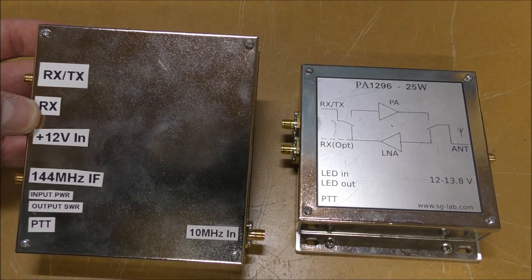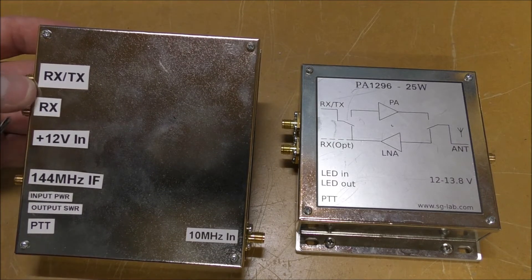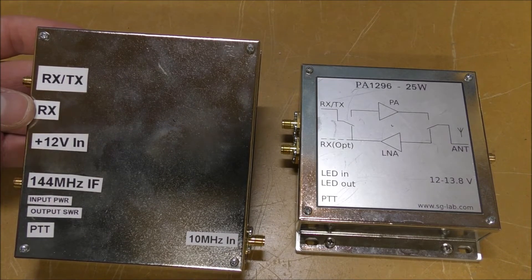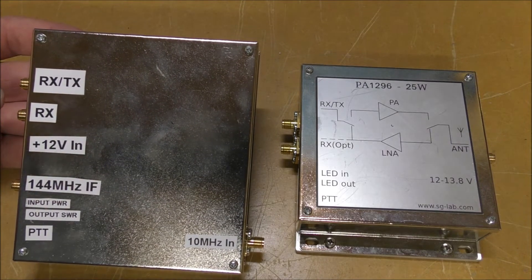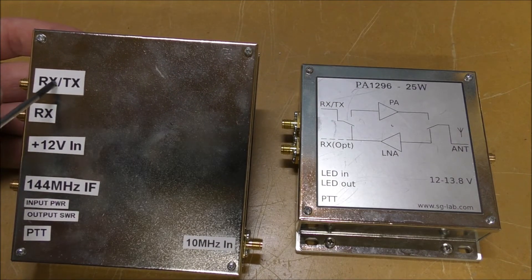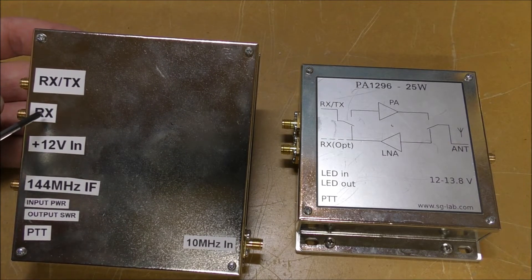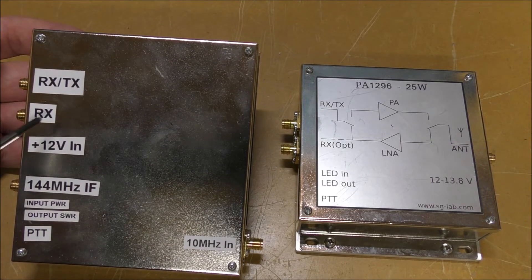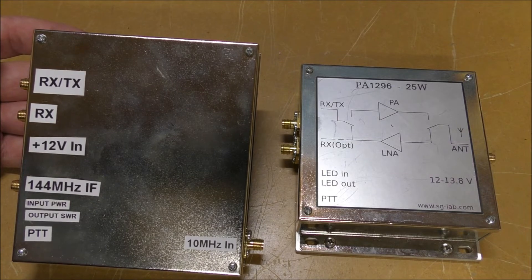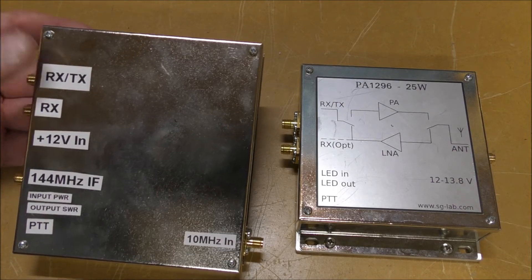There's a 10 MHz input so you can lock these to an external reference, though they do have an internal reference as well. They run off 12 volts. You can split off the receive line to drive an amplifier out of the transmit port via an external relay, with receive on the other side of the relay. However, they also have an internal relay which will switch between receive and transmit on that port — there's a little jumper you need to change in there for that.